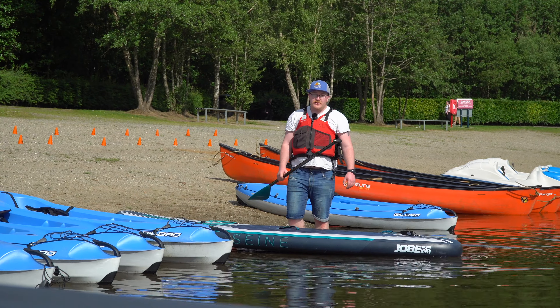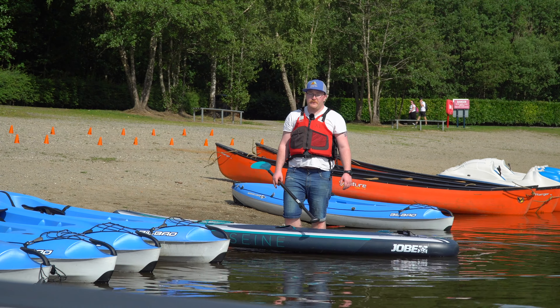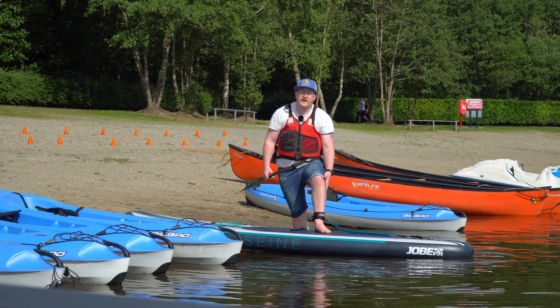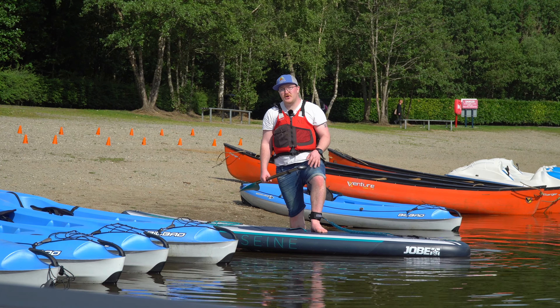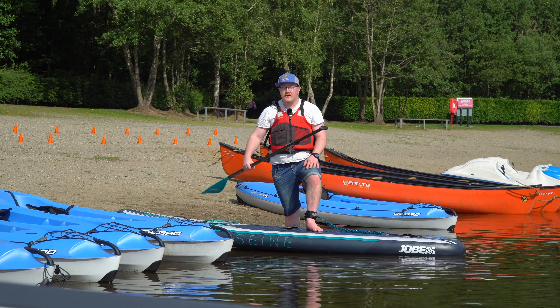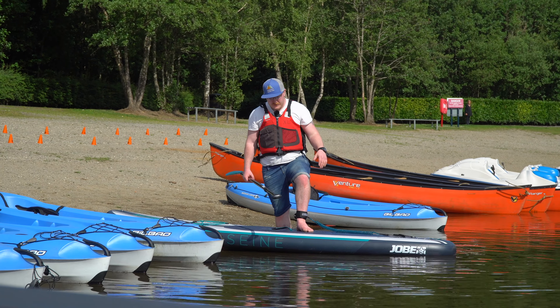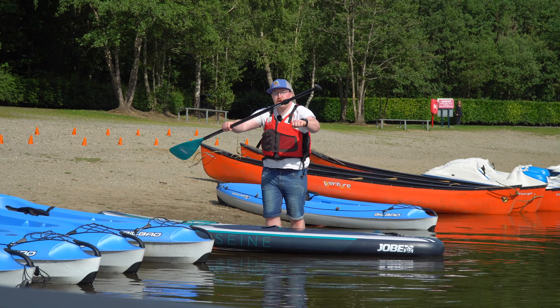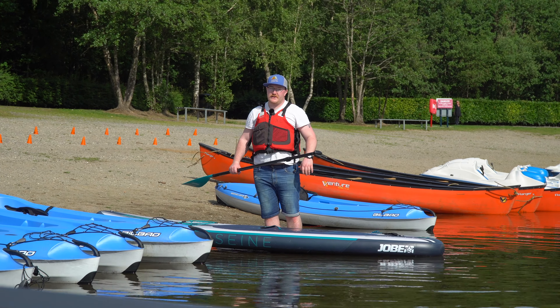If you do find yourself falling off the board when you're paddling, you've got your ankle leash like I mentioned earlier so you're still attached to the board and it's not going to go anywhere. Just take a wee second, make sure you've still got your paddle, and just relax — your buoyancy is going to keep you afloat. Then you want to make sure you grab onto the other side of the board and just pull yourself across it nice and easily.